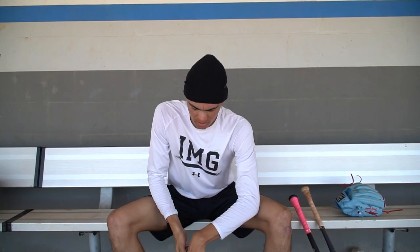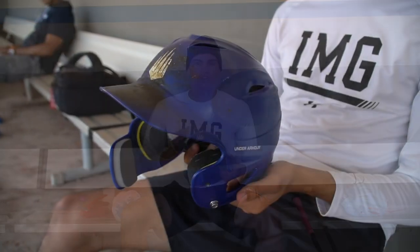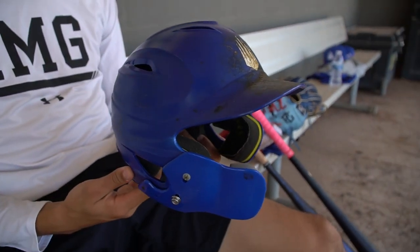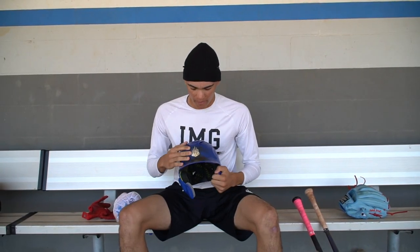Next, I go to my helmet. First, we've got the IMG helmet. Pine tar right here — I'm an ear flap guy, so I always have to have that on my helmets. I used to have a little bit of pine tar on top, but it washed away, so now it's just on the rim of the hat and on the logo.